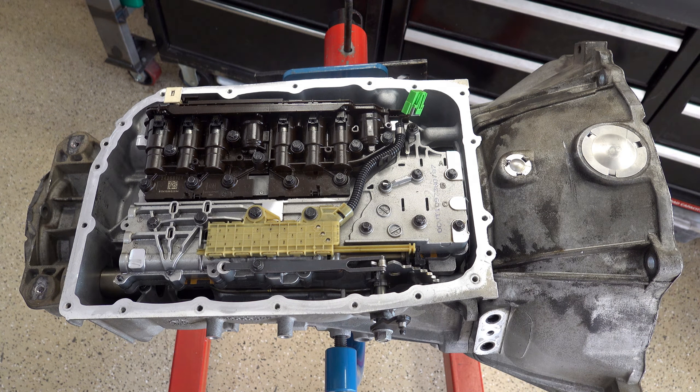Hey there, welcome back to the General Motors 6L Transmission Diagnosis and Troubleshooting Series. Today we're going to focus our discussion on the internal mode switch, or IMS for short. I'll go through what it is, give you an overview of how it works, the role it plays in the operation and function of the transmission, and then we'll segue into diagnosis and troubleshooting. I'll show you how to test and evaluate your mode switch to confirm or deny that it is in fact no good, and the source of your problems and thus would need to be replaced.